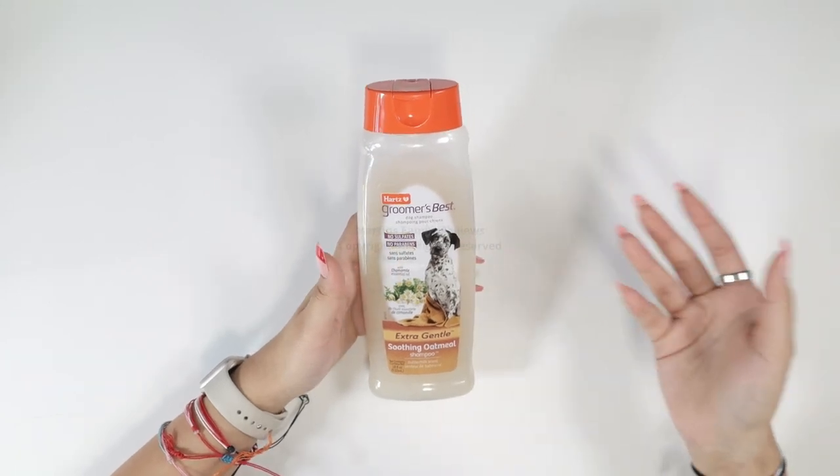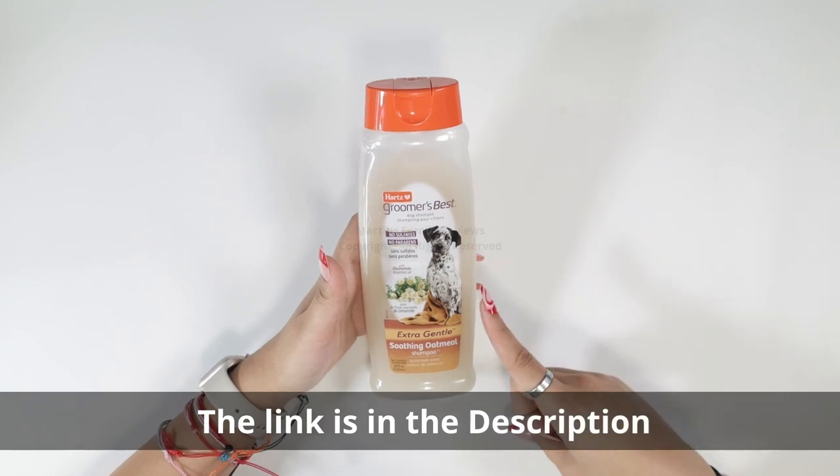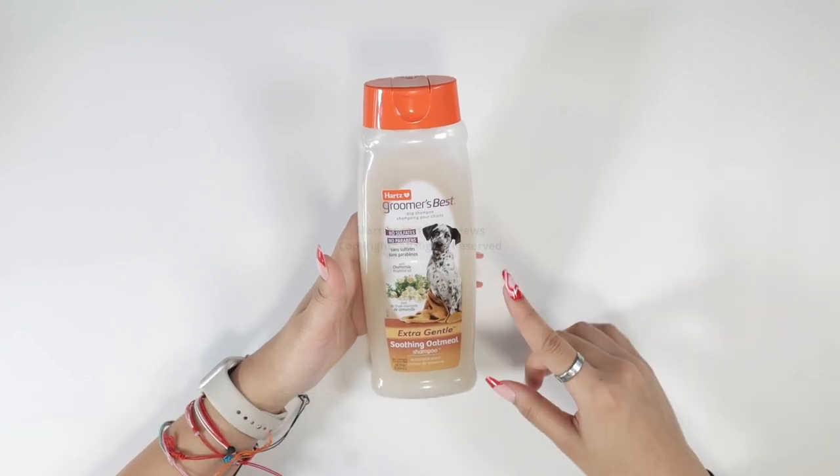Hey everybody! Hi pet lovers! With me today I have the Heart's Groomer's Best Dog Shampoo and I'm gonna tell you guys why you absolutely need this.